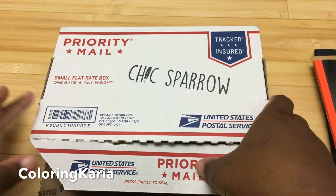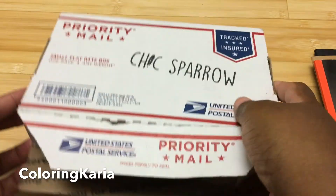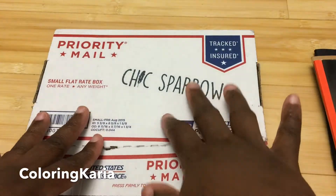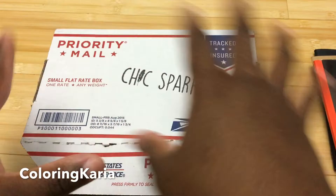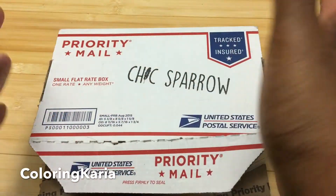Hello, this is Gary again and I have another video for you today. Today I'll be doing a quasi-unboxing because I did already have a look at this, but I did want to do a video on it just because it's kind of a fun project and it's a little bit something different than I normally do.